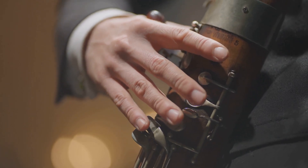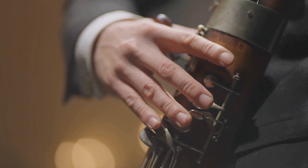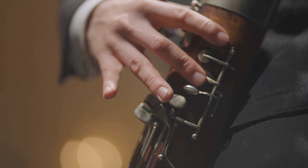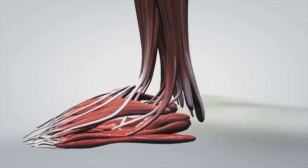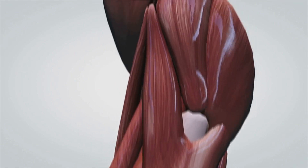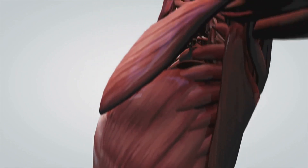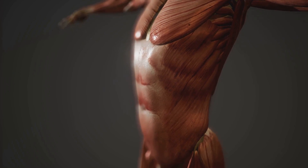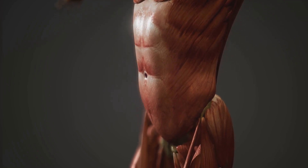Joints connect our bones, allowing for the coordination of movements, from the delicate precision of a violinist's fingers to the powerful strides of a runner. But joints do more than just enable movement. They also absorb shock and distribute forces throughout the body, making our everyday actions smoother and more efficient. Without joints, our bodies would be as rigid as statues, unable to bend, twist or turn.